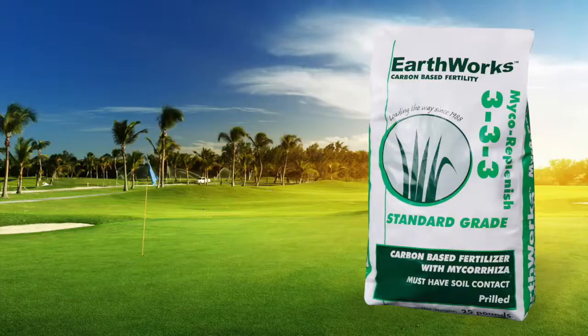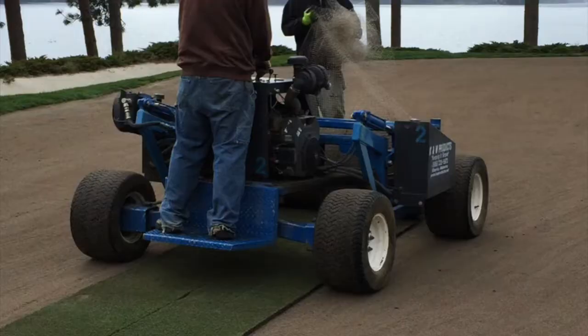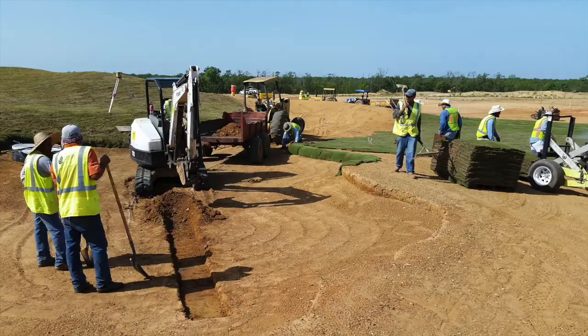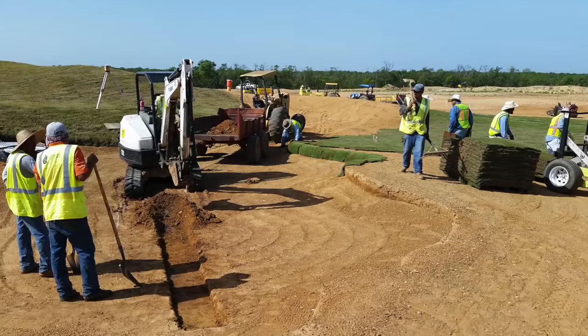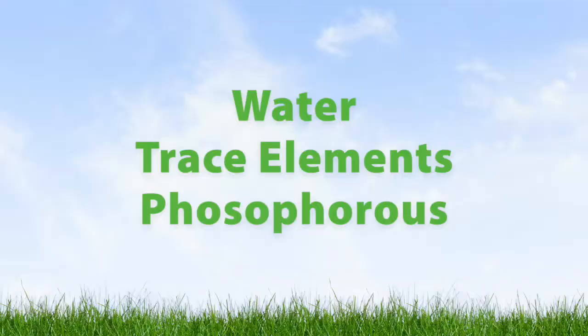Myco-replenish is used at rates of 10 to 25 pounds per thousand square feet, worked into the top few inches of the surface at time of seeding, sodding, or sprigging. The mycorrhizae assures fast and deep rooting, and these fungal spores are very effective at finding water, trace elements, and especially phosphorus.